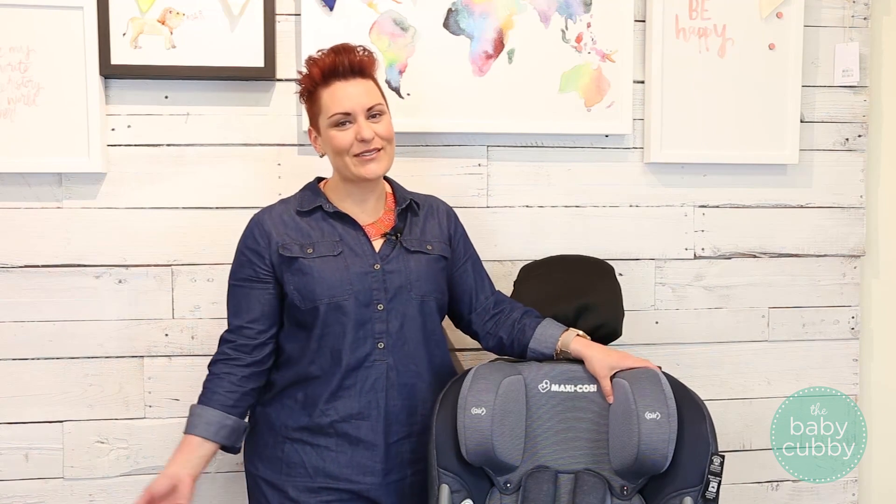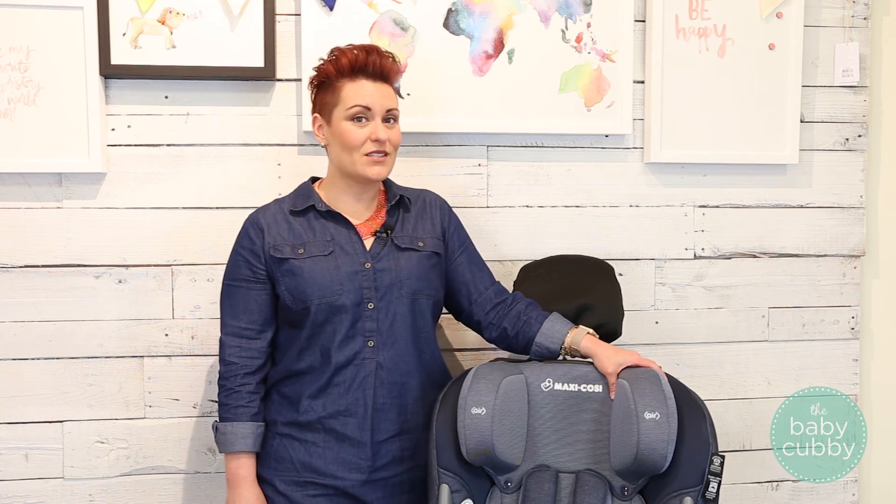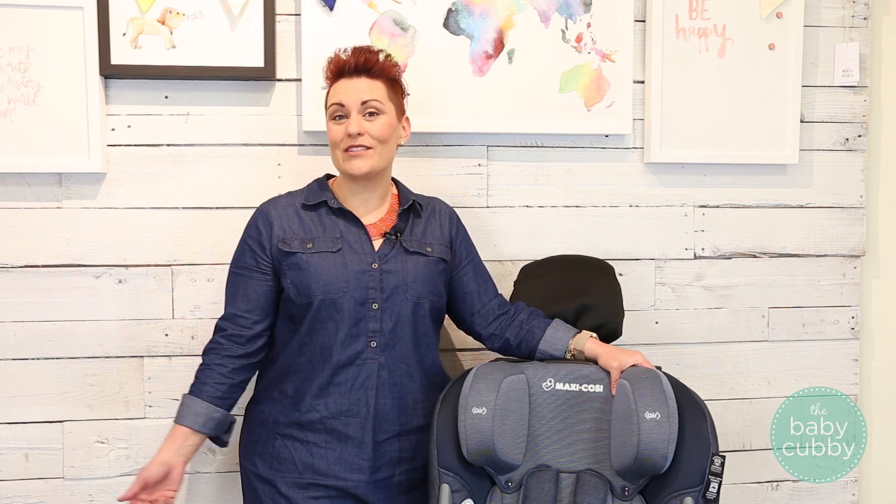I am a CPS tech, so I can answer your questions if you have them. Just comment below, leave us an email at hello@babycubby.com, or if you're local, come into the store and I can check out your installation in person. If you enjoyed this video, check out our other Maxi Cozy videos. Give us a like and subscribe to our YouTube channel. We'll see you next time.